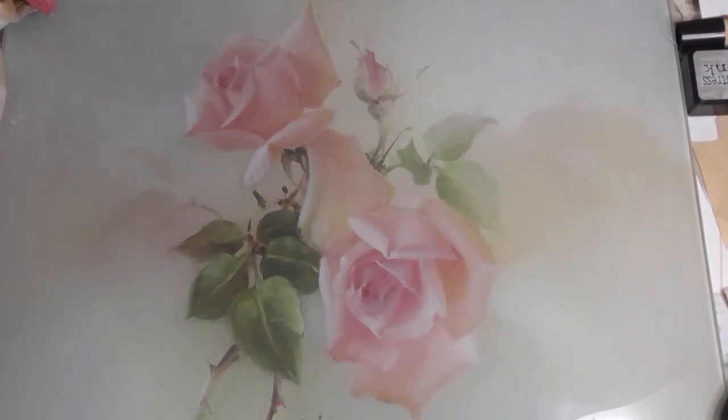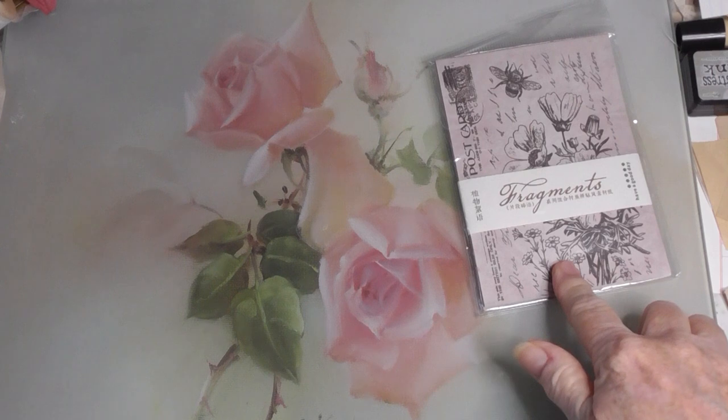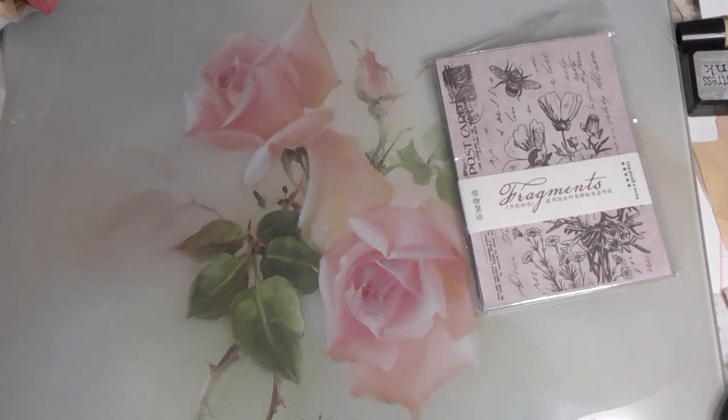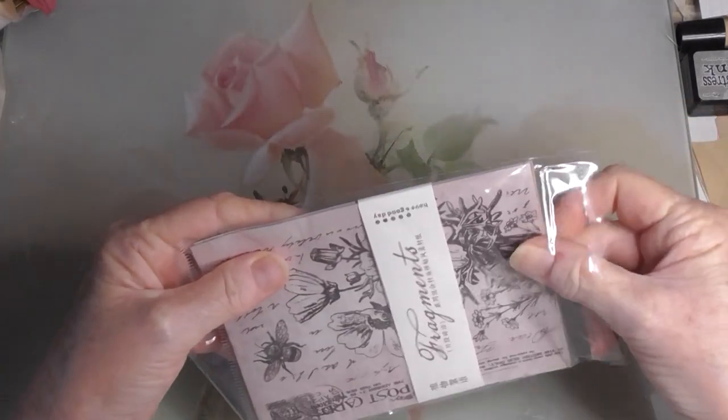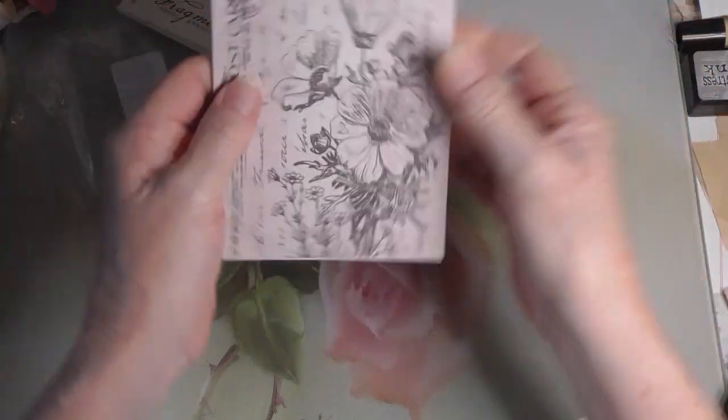Hello everybody. Today I thought I would make a couple of collage tags. I need to finish off my journal I'm working on and I thought I would use some of my new BB Craft products to make a couple of tags. I thought I would use the lovely little paper pack that I received from BB Craft to get started and just make a couple of collage tags with these. I'll put a link in the description box below to these products.